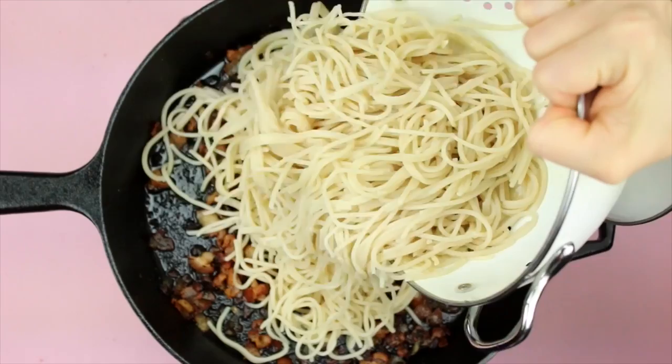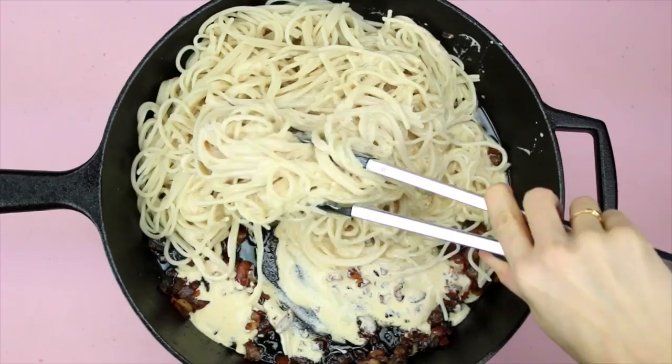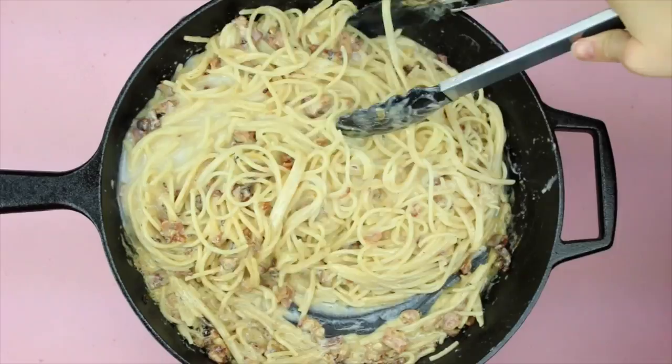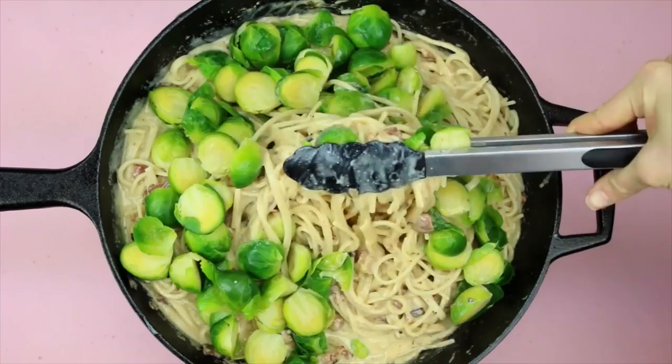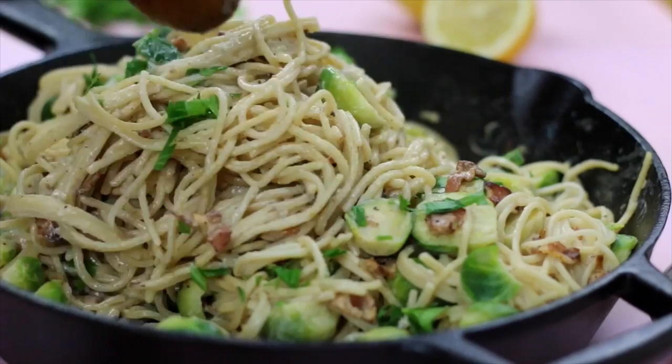Now that our bacon is nice and crispy, you can go ahead and toss in that cooked pasta. If you're using brown rice pasta, make sure that you rinse and drain it before adding it into the bacon. Drizzle on your cream sauce that we made earlier and give everything a quick toss. Add in your white wine and then ladle in that pasta water that we reserved earlier. Add in your boiled Brussels sprouts, and just make sure that you keep tossing everything together so that the bottom doesn't burn and that everything just thickens up together. Garnish with some freshly chopped parsley.